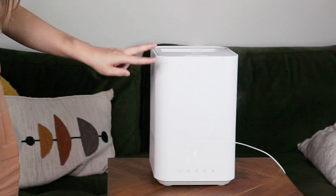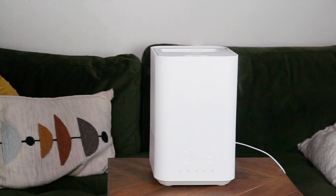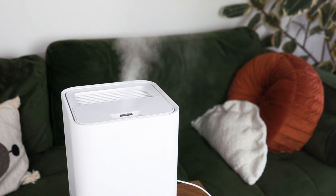With my bedroom door ajar, this product maintains a very easy humidity level of about 45%, which is very comfortable given that Alberta is currently sitting at about 20% indoors without a humidifier.